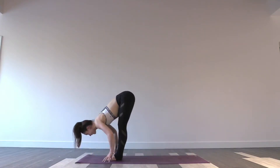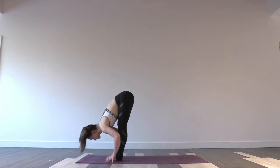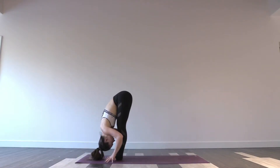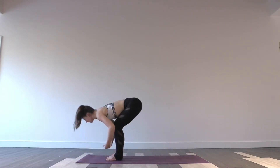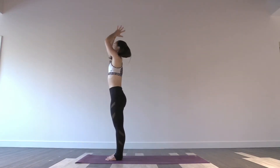Releasing the big toes, inhale again into a halfway lift. Exhale again, fold forwards over the legs. Inhale, bend into the knees softly as you rise all the way up, sweeping the arms up. Exhale, hands to your heart.